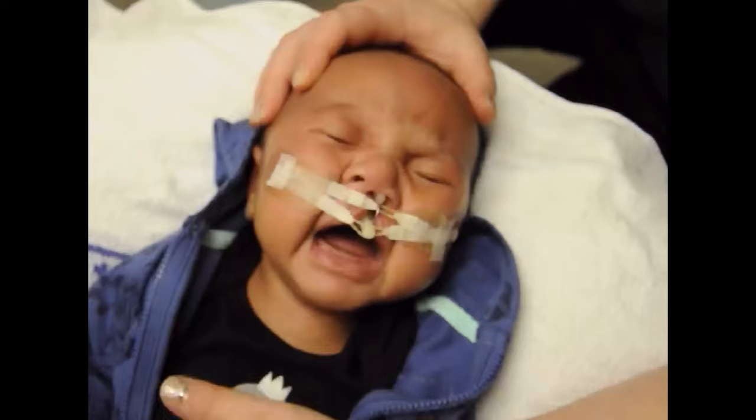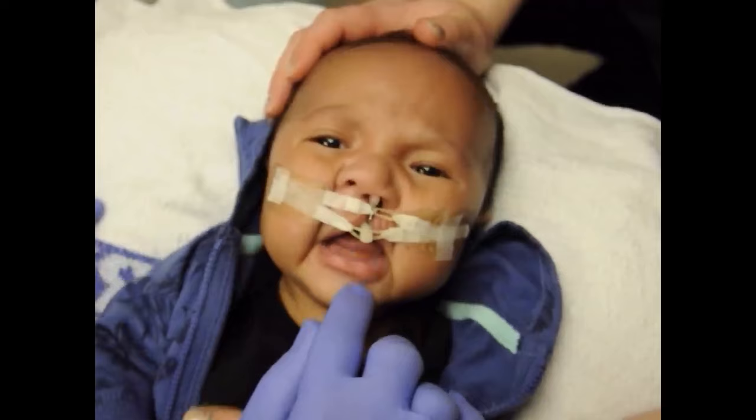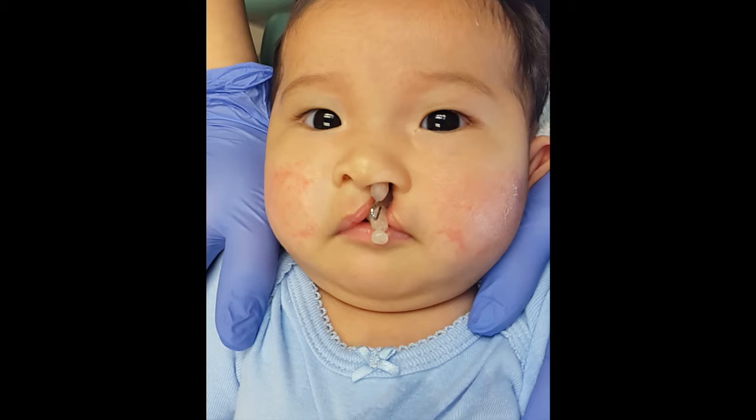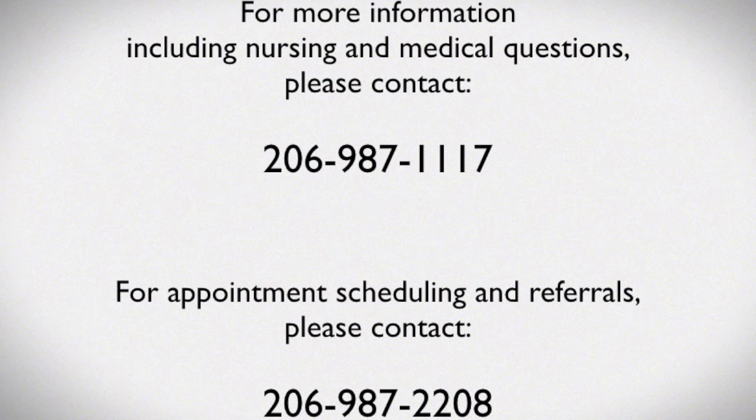Infants can be fussy at the first few visits as the appliance is inserted and removed. However, the appliance is not painful — it's just something new and they often calm down within a few minutes. Occasionally, a child's cheeks may appear red or irritated as a result of taping. This generally heals quickly, but parents should notify their doctor as alternative materials can be used. Infants are often comfortable eating and sleeping with the NAM appliance in place.